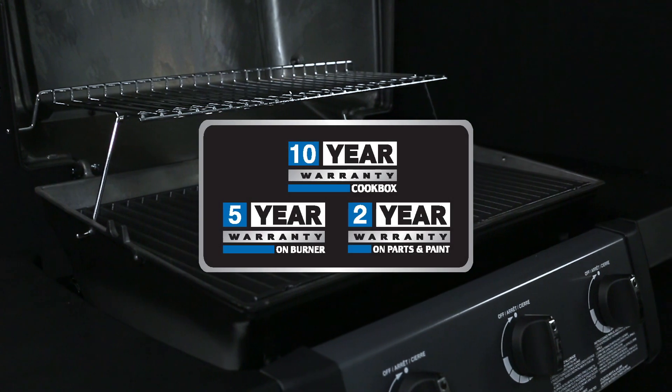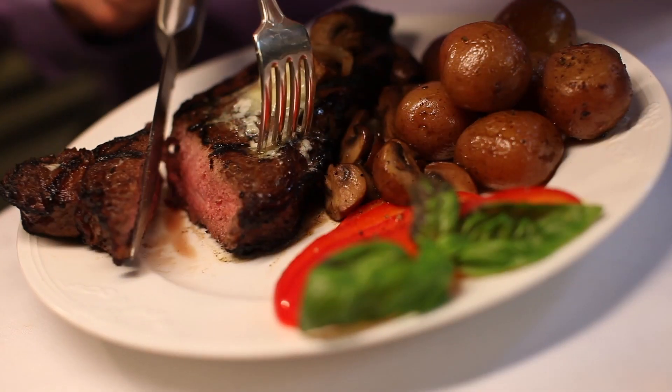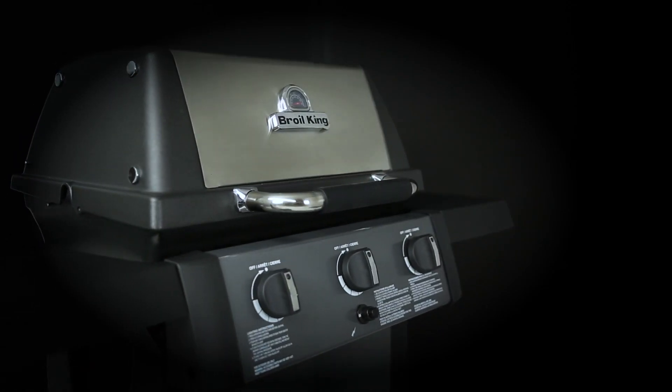The cook box also comes with a limited lifetime warranty. This gives you peace of mind and the confidence to keep you grilling for many years to come. Now let's take a look at some other great features.